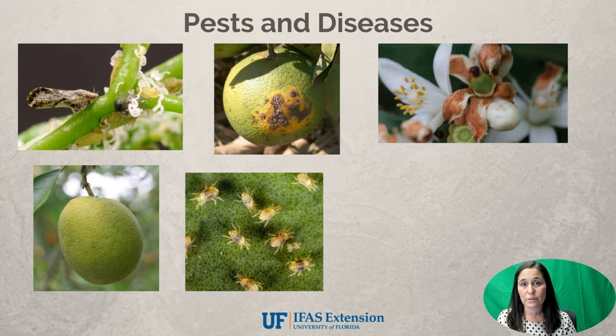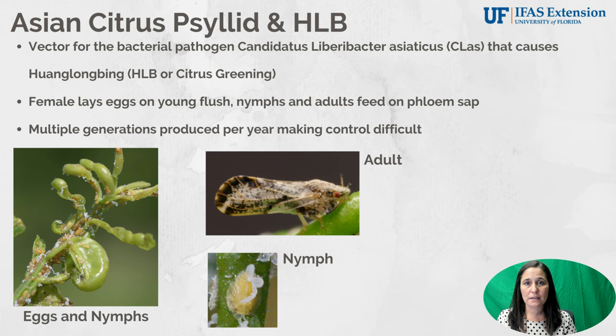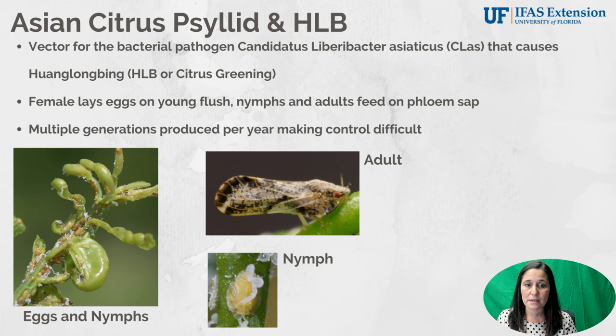Next, we're going to touch on a few pests and diseases that occur in citrus — we actually have quite a lot due to our environment. The first insect is the Asian citrus psyllid, which is the vector for the bacteria that causes Huanglongbing, also called citrus greening. This insect carries that bacteria in its gut and as it feeds on a tree, it can both acquire and transmit the disease. The female likes to lay eggs on the small new flush that grows — you can see the eggs and nymphs in the picture, which is very tender new flush.